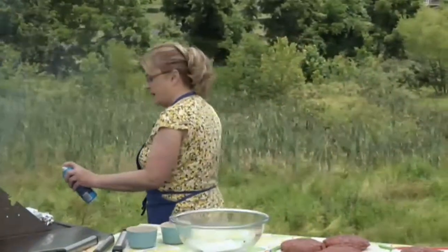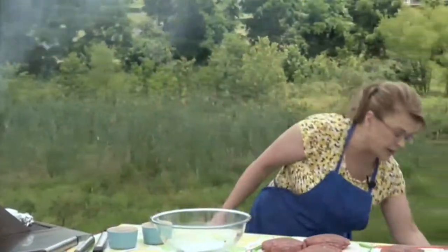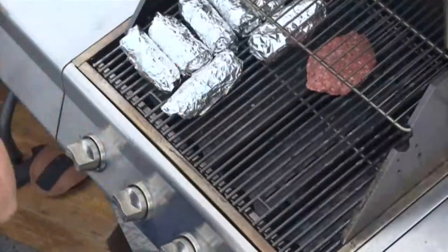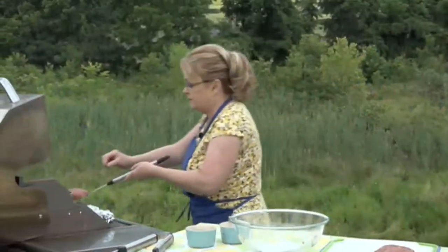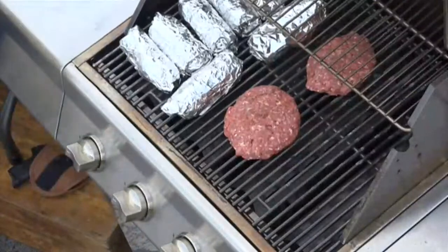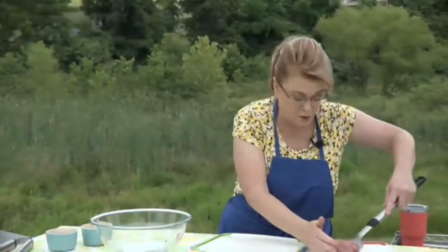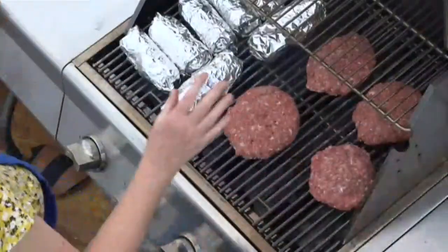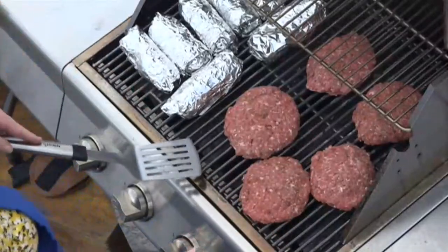I like to spray my grill with nonstick spray — make sure you stand back when you do that because the flames will shoot up. Carefully add your burgers to the grill. Listen to that sizzle! Make sure those edges are sealed. We're also going to turn the corn while the burgers cook.